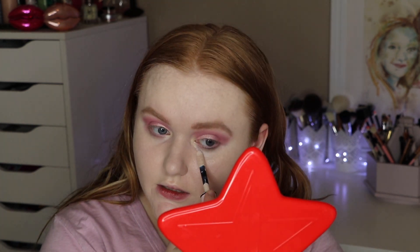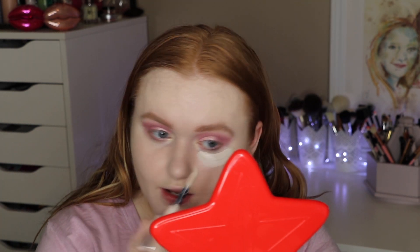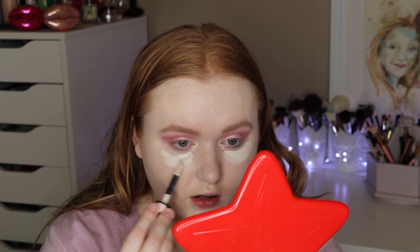For concealer, I'm going to be using my L'Oreal Infallible Full Wear, also in the shade Porcelain. And then for powder, I'm going to be using the Extraordinary Translucent Powder from Ciate London. I just recently did a video on that powder — if you'd like to check it out, I'll link it above.